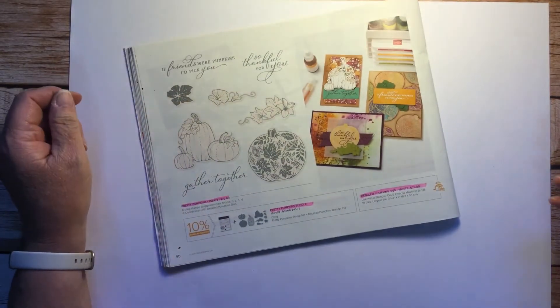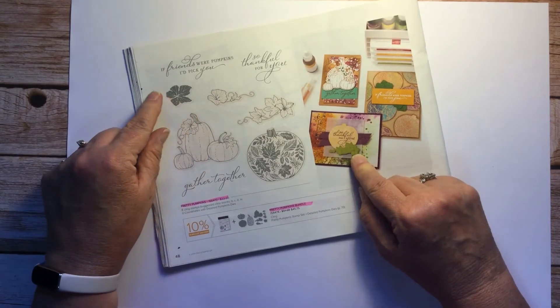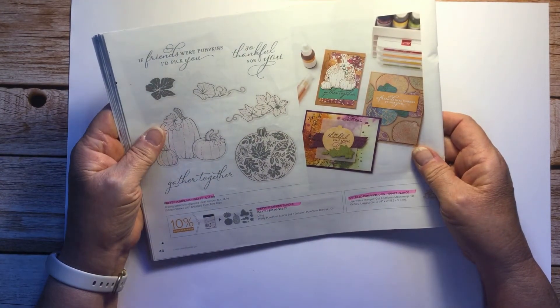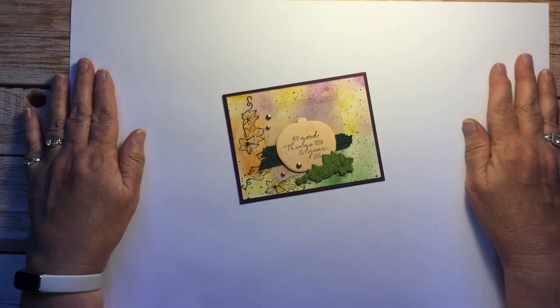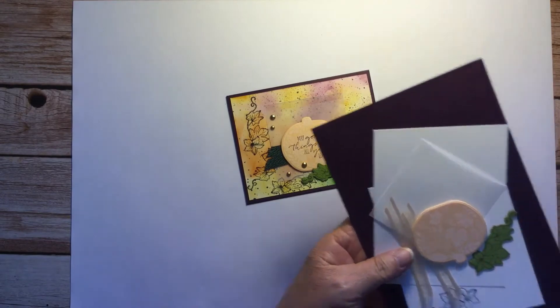Hello happy stampers, this is Kate with Kate's Paper Creations. I welcome you to my weekly Casing the Catalog video and blog. Today I am going to be casing a card from the Pretty Pumpkins bundle. This is the card I'm going to case — I didn't do it exactly as they did, but I think you'll like the version I made. Let's get started so you can see how I made it.